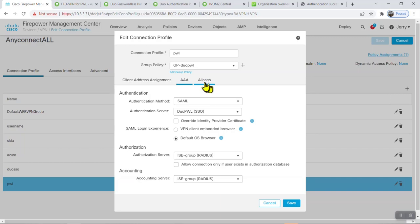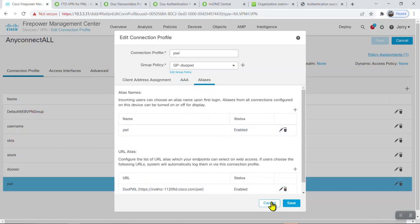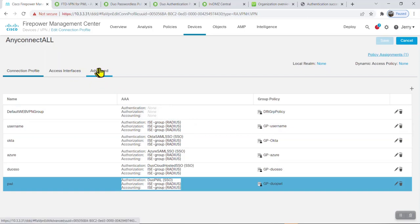That's pretty much the configuration. Hopefully this makes sense — give it a try and let me know if you have any issues. I'd be curious to get some feedback from you. Thanks.